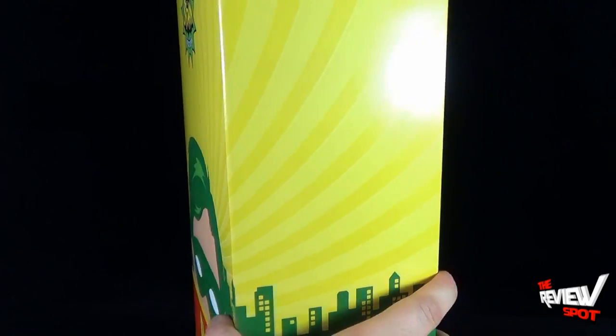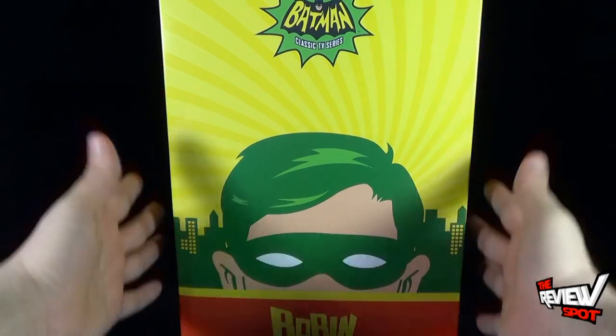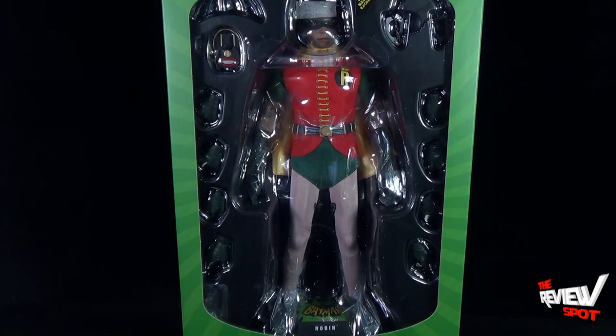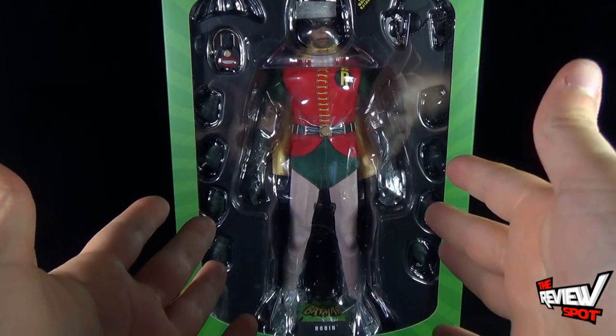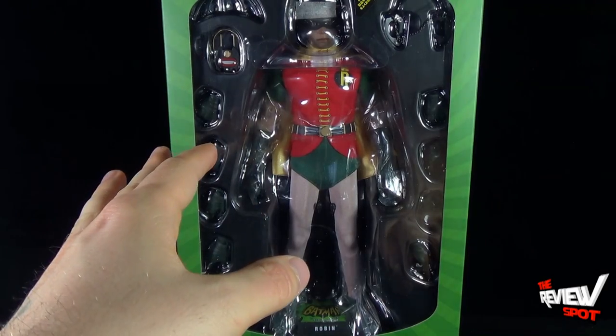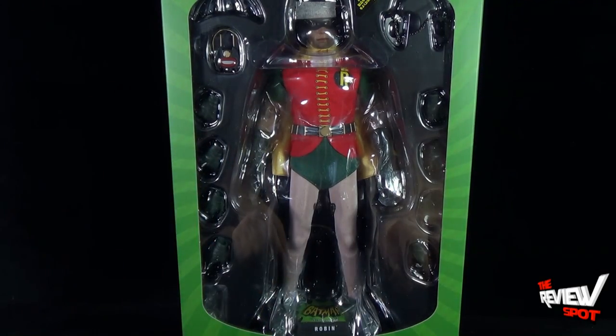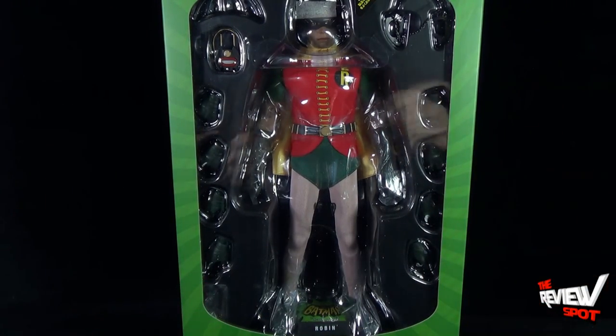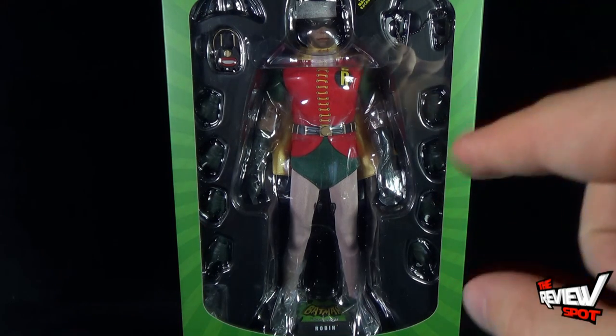In the same vein as Batman, you can take the Robin sleeve, pull that off, and inside you've got Robin along with all his accessories — similar to Batman's with a couple of different additions. I'll show you those in a bit, and you also get his display stand. Let's take a break — when we come back we'll get a better look at the Boy Wonder Robin 1/6 scale collectible figure.